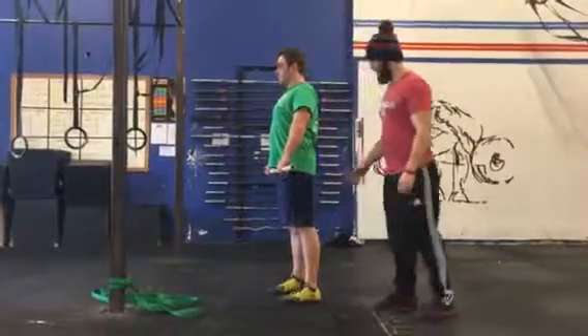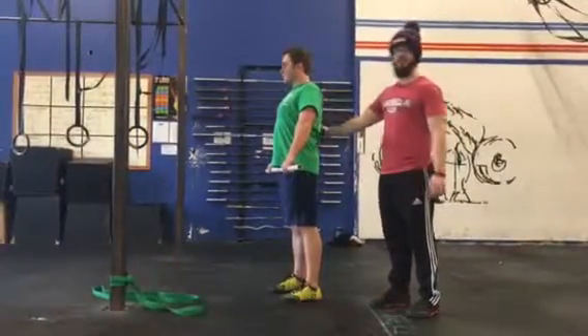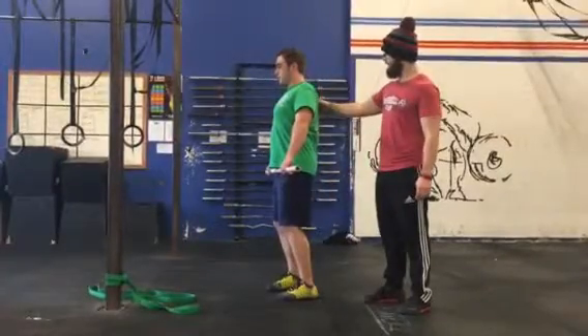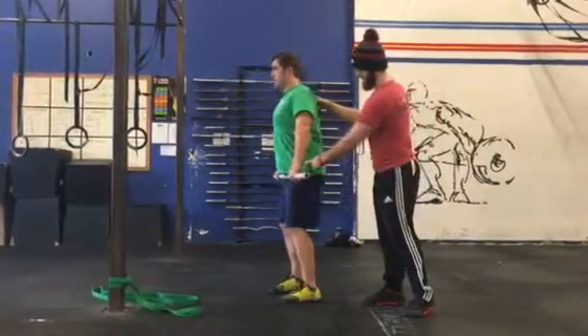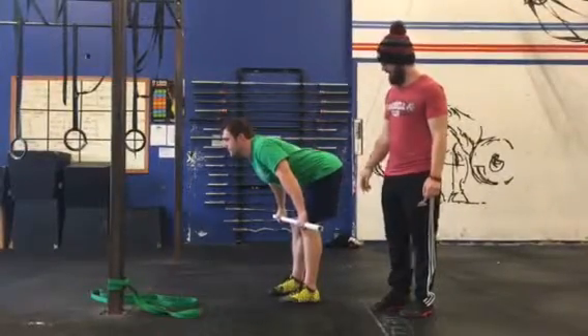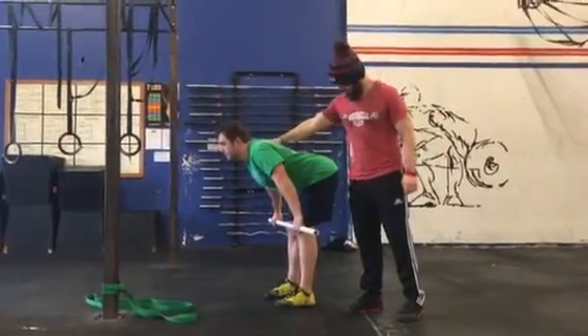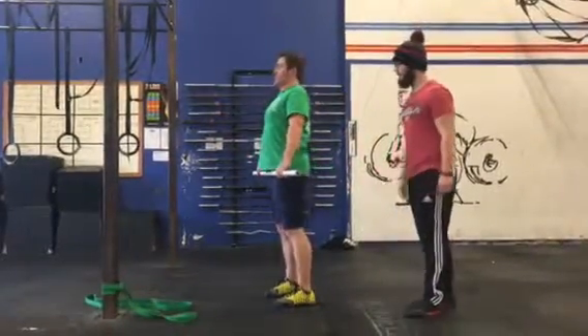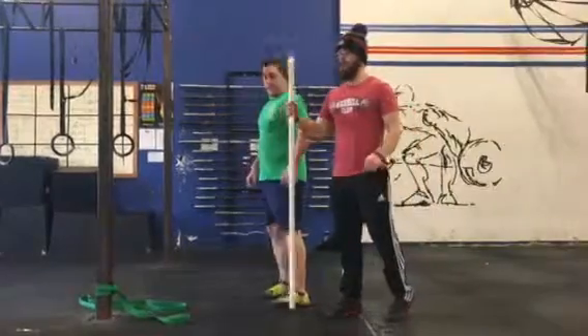Rhino's gonna stand nice and tall, have a slight bend in the knee, retracting the scaps, and just send his hips back as far as he can, letting that PVC pipe go as far as possible without letting his thoracic area round. That looks like that's about as far as he can go. Go ahead and come on up. Good.